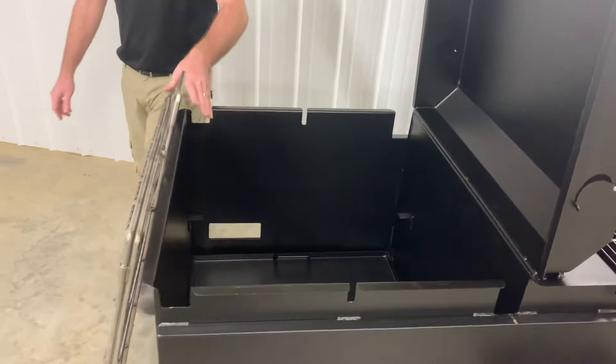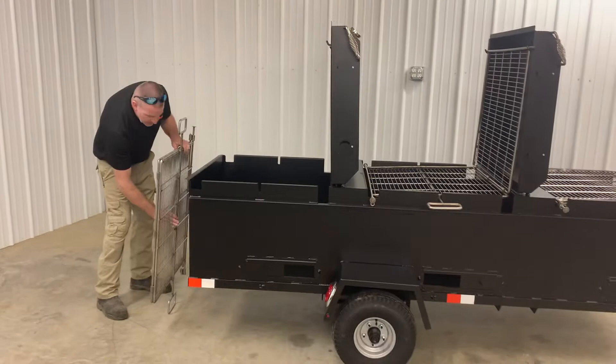These racks are all stainless steel. They have a 25-year warranty against breakage, rust, anything. Easily removed and easily placed back in.